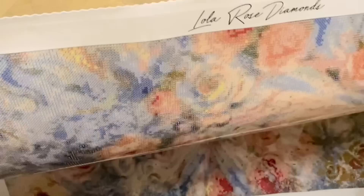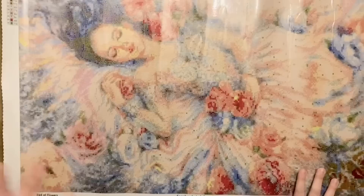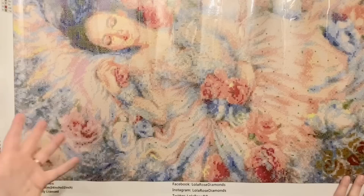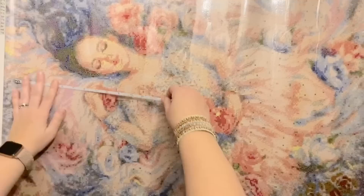Look at these pretty colors — I love all the pinks and the shading we're going to have. It looks like it's going to be quite a lot of confetti — that's where you have a lot of different colors in a small section and have to do lots of single placing. Look at all these blues up here — so pretty! And then look at her face, I love it, she's so dreamy literally and figuratively. There is a little bit of color blocking though — in the corners and the blues we have some chunks of the same symbol, and these lighter pinks in her dress have that checkmark symbol, so I'll be able to use a multi-placer there.